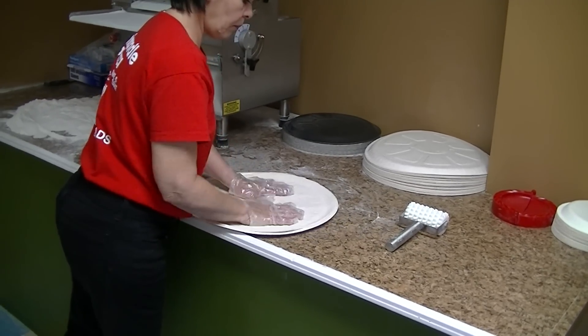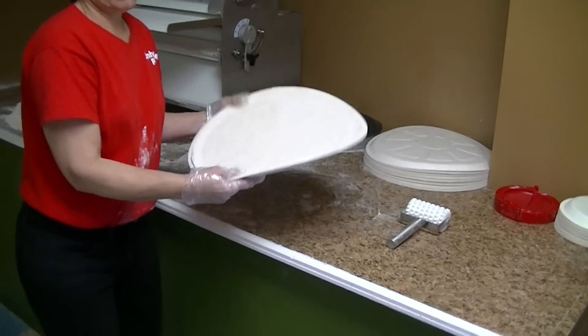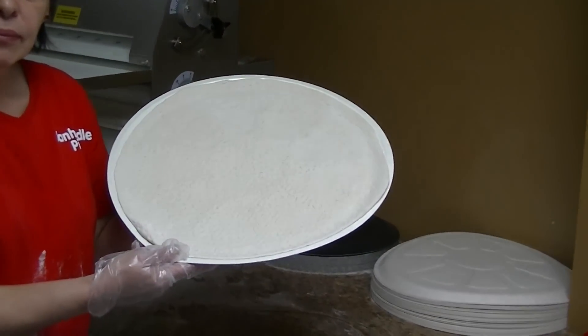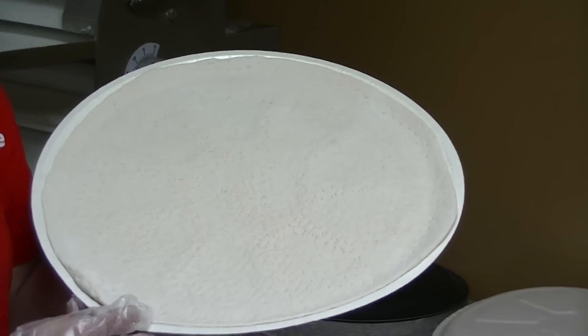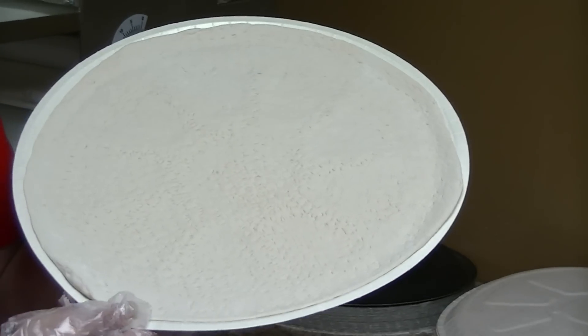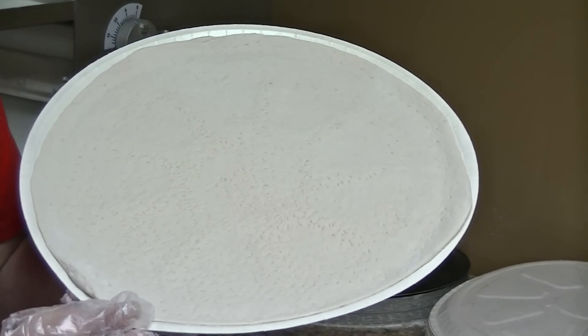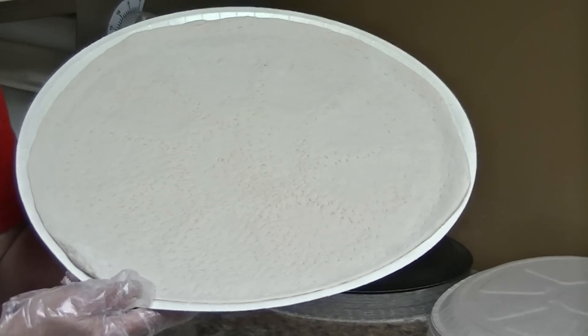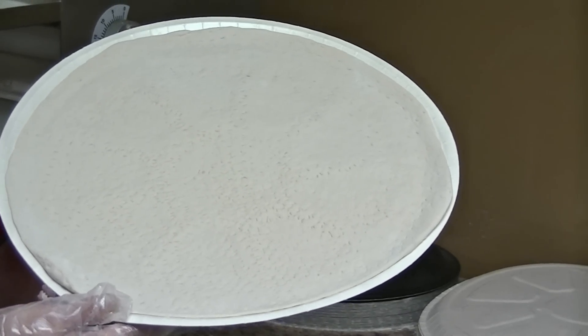And that's it. I'm going to zoom in nice and close on that so you can see exactly what we're talking about — that is a nice looking crust. Again, this is Panhandle Pizza, PizzaOpportunity.com. If you want to go to the next video, that's going to be how we make a pizza.